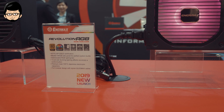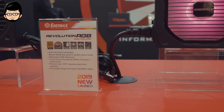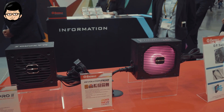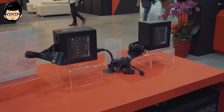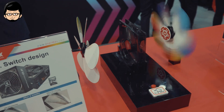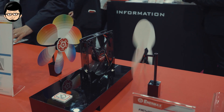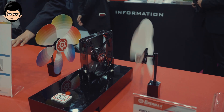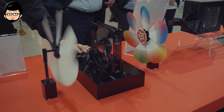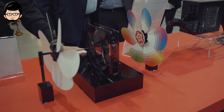Untuk power supply lainnya, mereka juga ada versi ARGB dengan beberapa sistem yang sama ada di MaxRevo. ARGB-nya bisa langsung diganti melalui tombol di belakang power supply, dengan 13 profile lighting yang bisa kalian ganti-ganti. Wattage-nya ada tiga pilihan: 650W, 750W, dan 850W. Untuk power supply milik EnerMax, mereka ada sistem auto-cleaning yang membalik arah airflow untuk membuang debu. Jadi buat kalian yang menggunakan casing tanpa filter debu di bagian power supply, fitur ini sangat berguna.